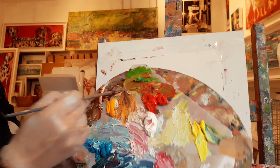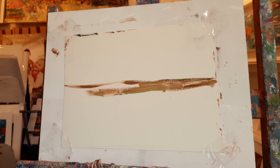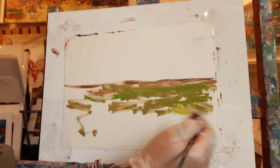Bring the red into the green and we're just going to do a little line right across. Mix the green with yellow as well to make it lighter.